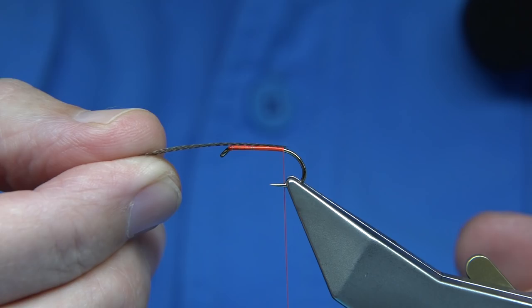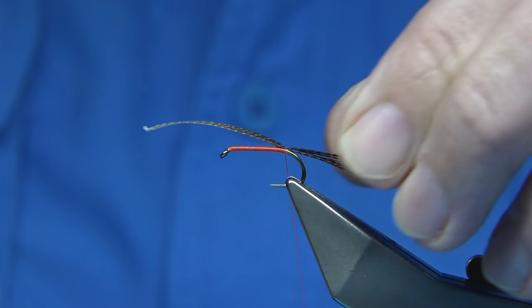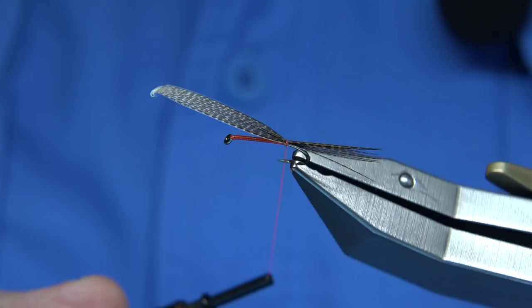I've got another one here. I'm just going to check the length. Tie it over the back and see what that looks like. If you're not happy with your fly, always go back, always change it. It's got a better mark on it — that's fine.